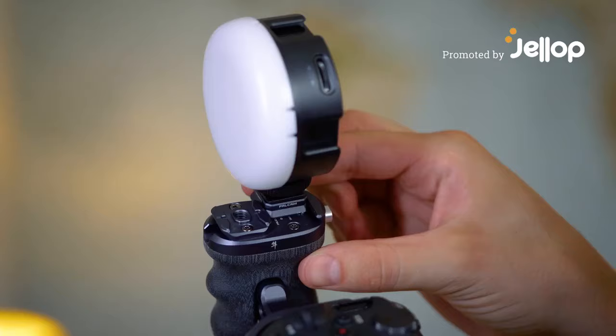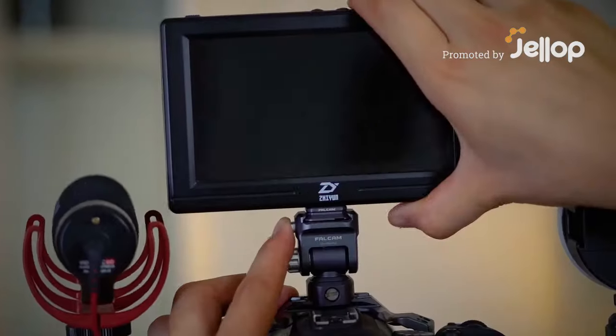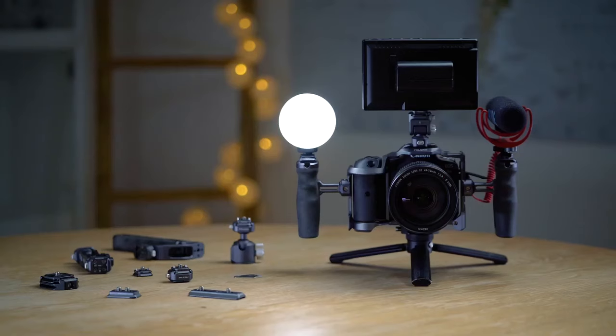The F2.2 Quick Release Kit is designed for the expansion of camera accessories, compact and exquisite.